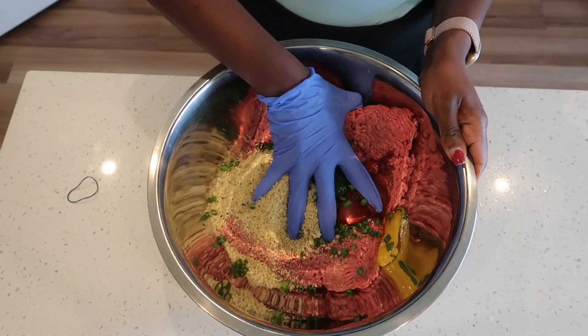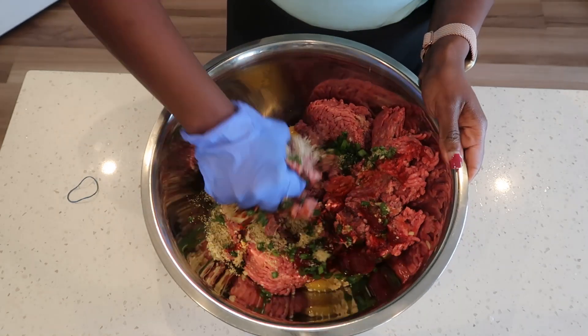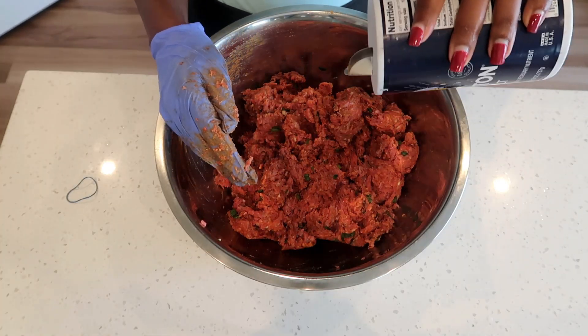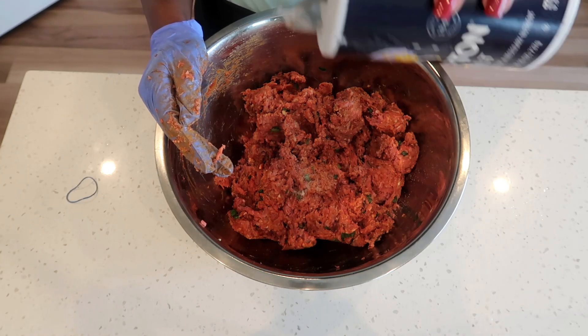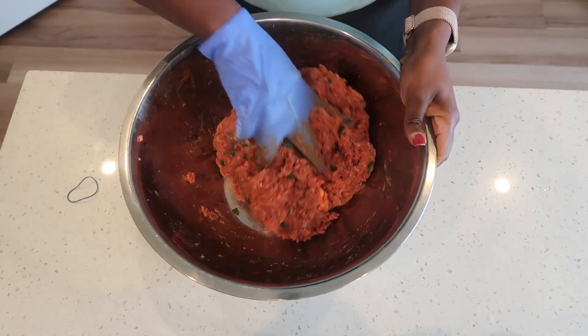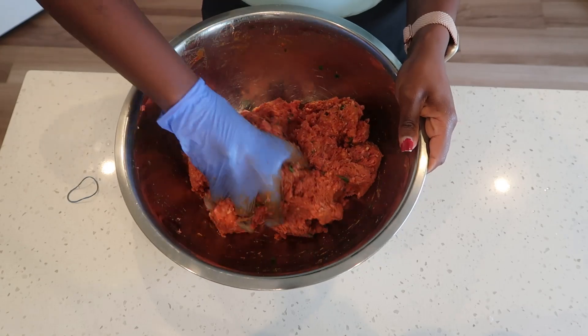Now mix until everything is well combined. Season with some salt and continue mixing. This is how it's looking after combining all the ingredients.